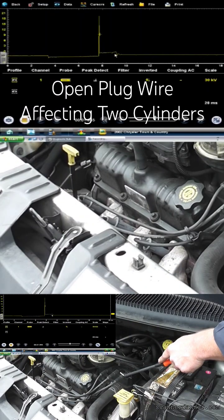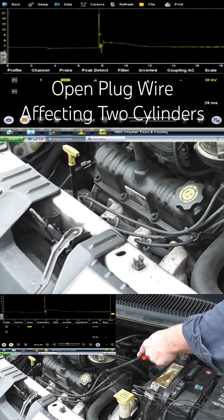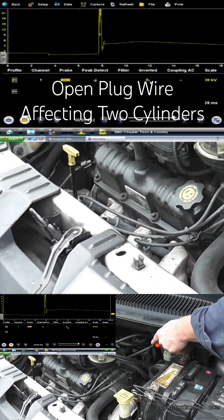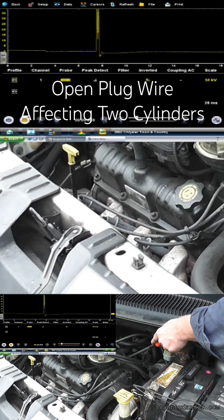Nice looking firing line, nice looking spark line. Our concern right now is number two — that's really bad. Let's look at the companion cylinder, number five. We need to invert this, and I do not like that at all. Look at that spike — we need to increase our kV to see it.